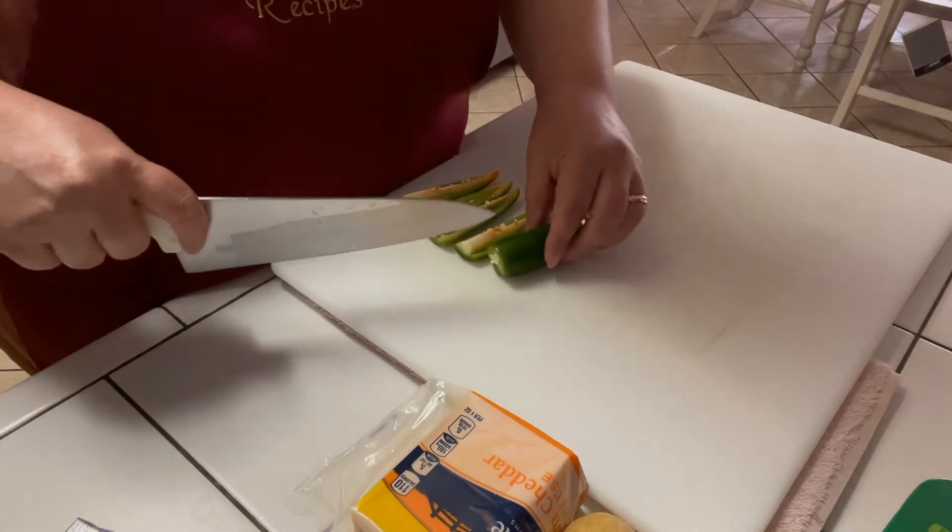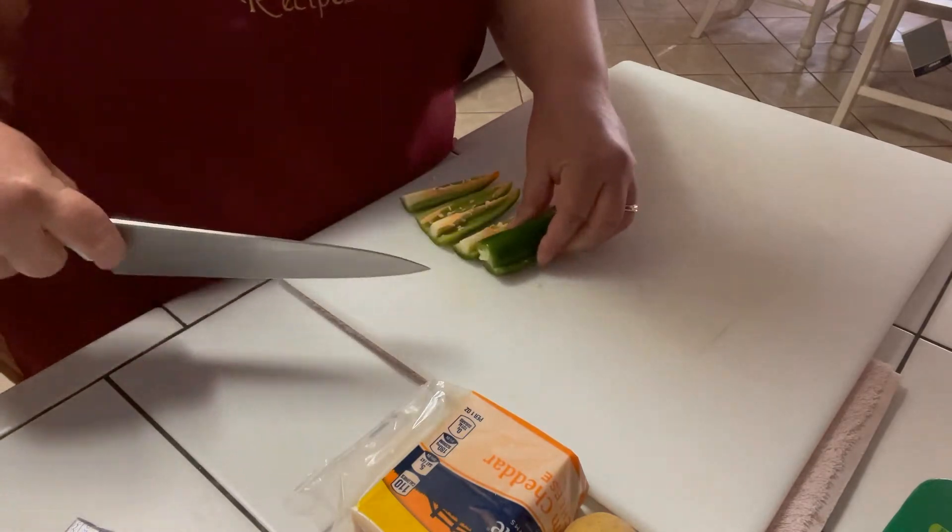And I'm going to make some fried potatoes as a side dish.